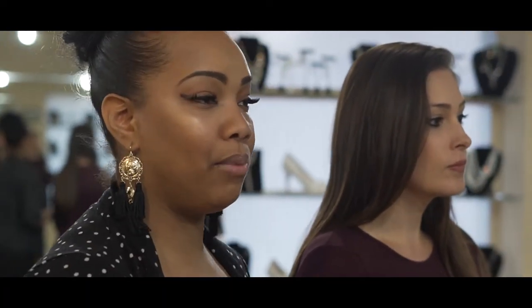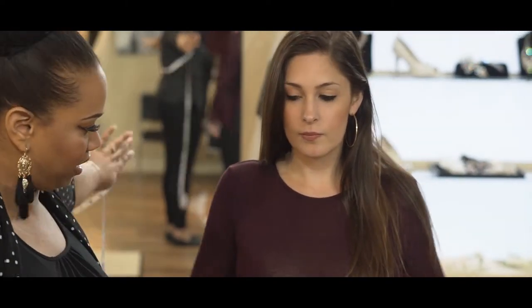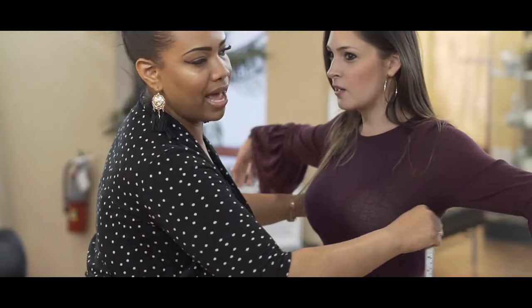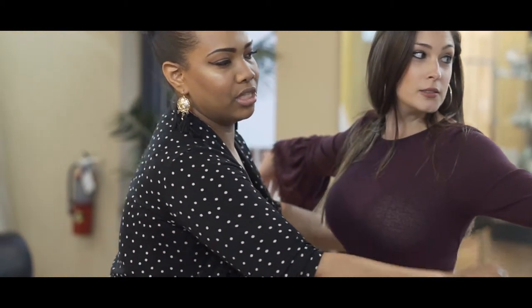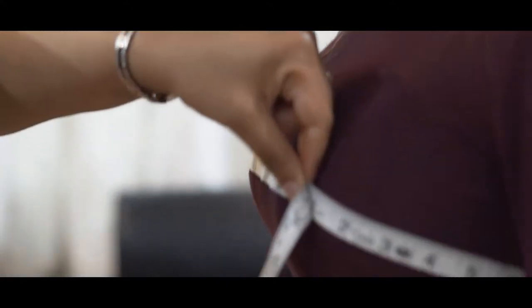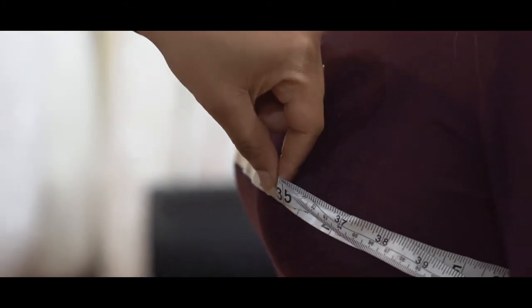We're gonna go over the bust, waist, and hip measurements, and we're gonna start with the bust. Normally I have my bride with their hands out like that, so we go straight across the back — make sure it's not slacking, but straight across. The bust measurement is gonna be the fullest part of your bust, normally right where the nipple is, right across. Brides, make sure you wear the right undergarments — not something too bulky where it'll change the measurement.